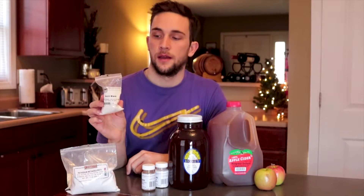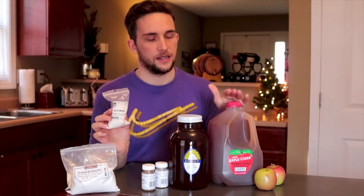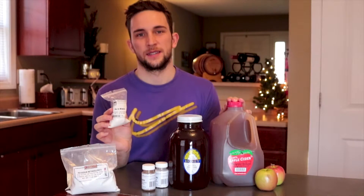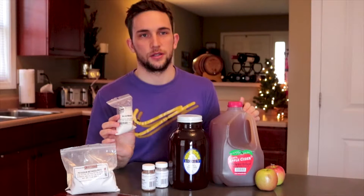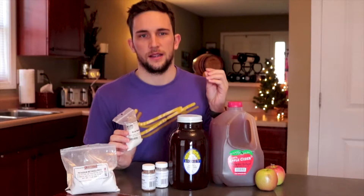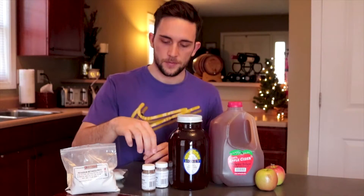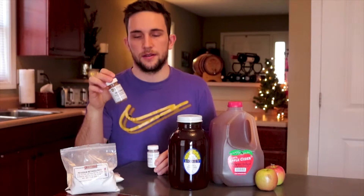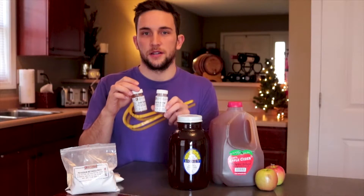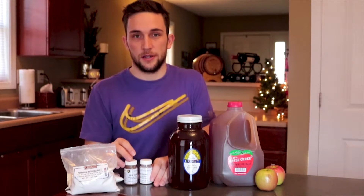The next thing is acid blend. Acid blend is going to help with the tartness you get in apples. A lot of orchard ciders use sweet apples and they lack tartness, so once the yeast eat away all the sugar in the cider, you're not left with a good apple taste. So if you add a little bit of sourness, it adds a bit of complexity. And then we have wine tannins, which also helps with complexity, and pectic enzymes — both of these make sure your cider stays clear when it's done and keeps longer in the bottles.